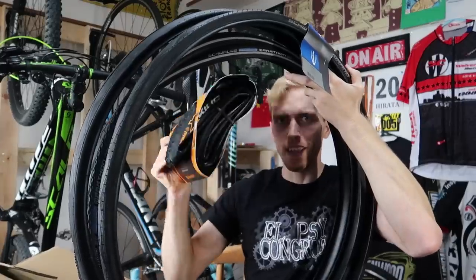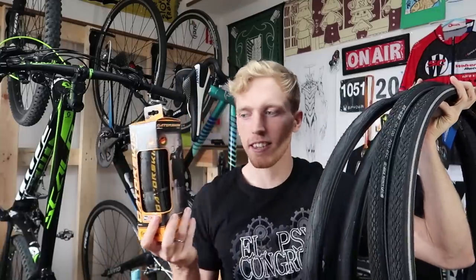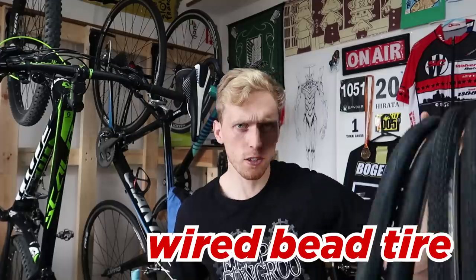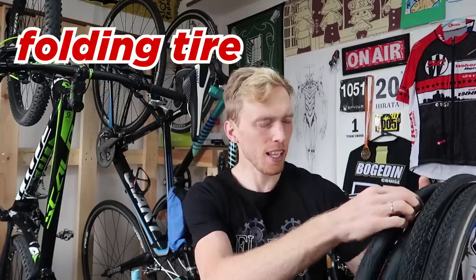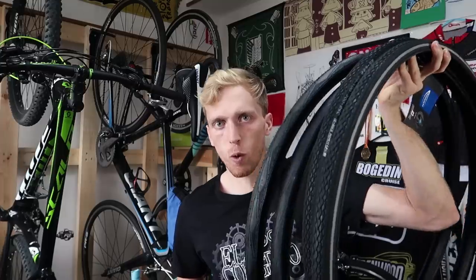We also got some mountain bike tires, but we're not going to talk about those today. Right off the bat, you'll notice there's a big difference between these tires and this tire in the box, as well as this tire here. The key difference is this tire is folded, whereas these are not. These are usually called wired bead type tires, and these are folding tires. Generally, people say the folding ones are a little bit easier to get on and off just because they're more flexible, and the wired tires tend to be a little bit cheaper.